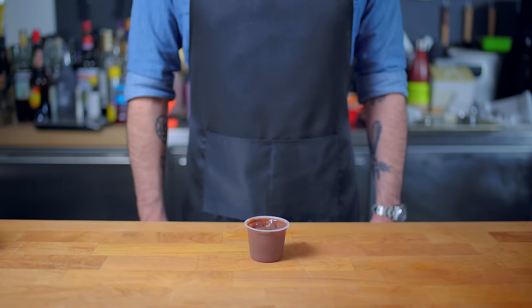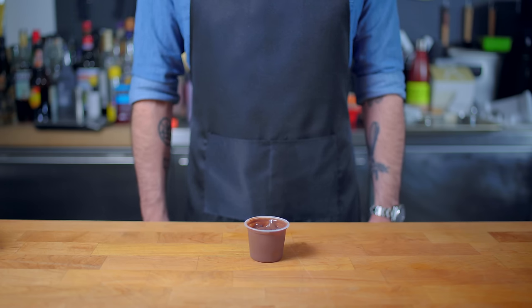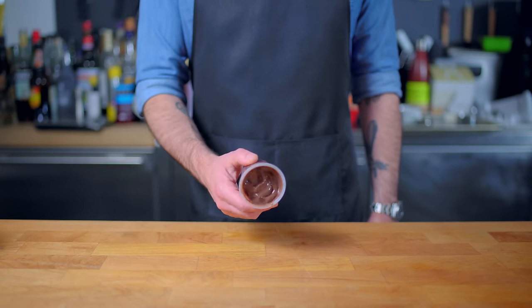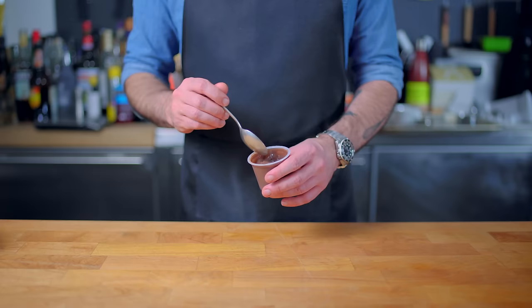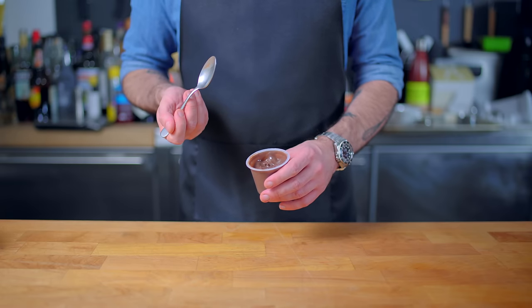Hey, what's up, guys? Welcome back to Binging with Babish, where this week we're taking a look at Sad Sack Stu Pickles' 4AM Chocolate Pudding — a stovetop version he was forced to make when he was unable to procure the requisite snack pack. Let's give this a little taste here for the sake of having a control group. Tastes like chocolate pudding.